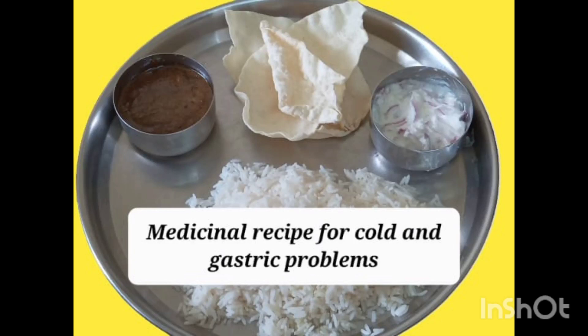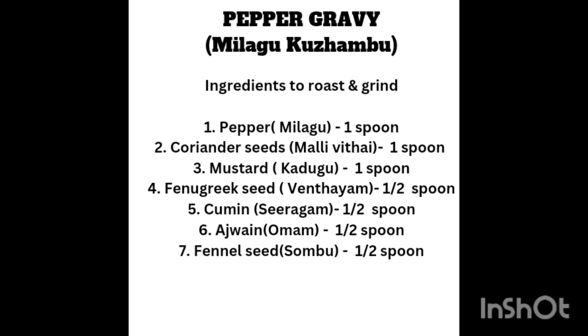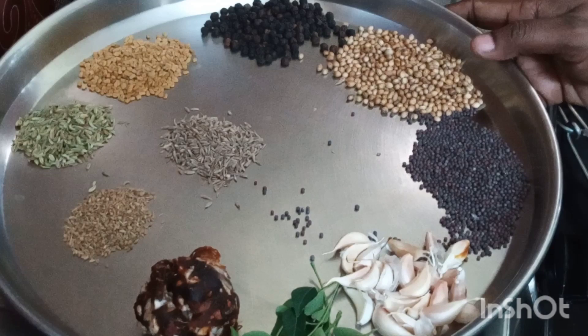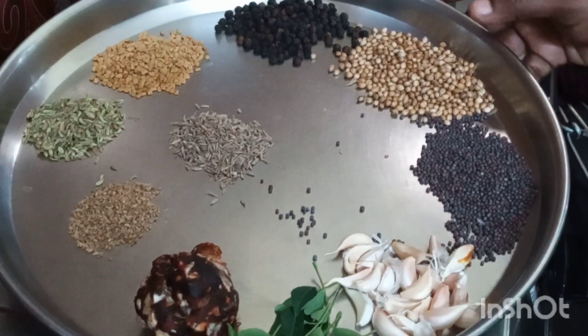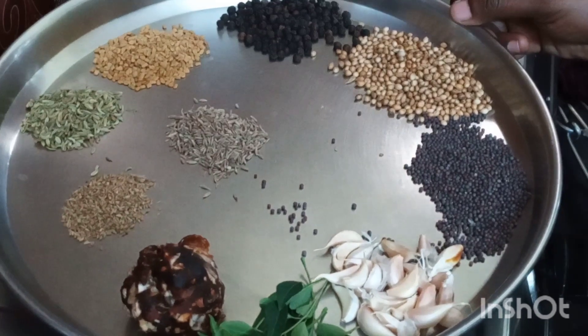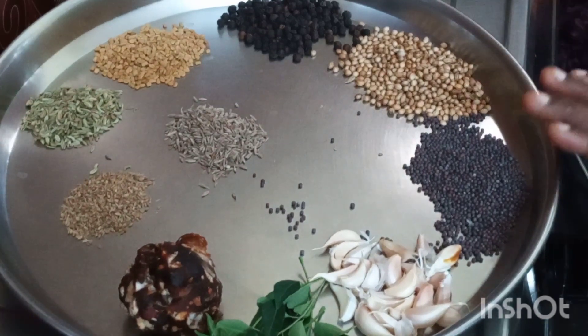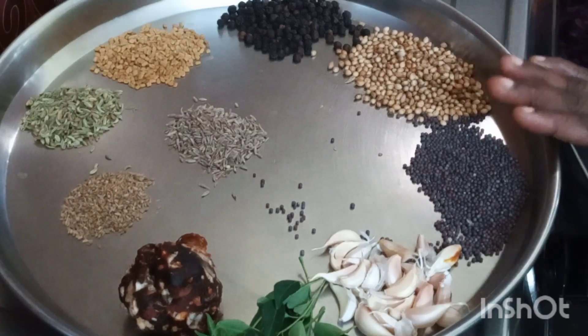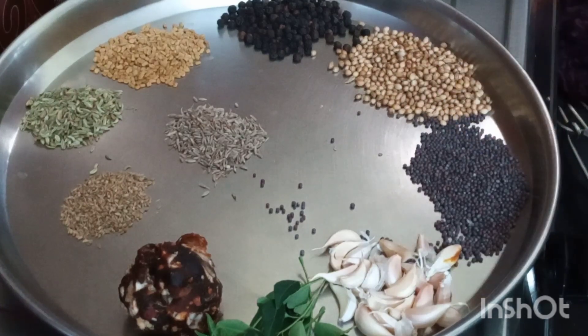I am going to make pepper kudambu, Milandu kudambu. This is very good for this winter season. So we are preparing this today.